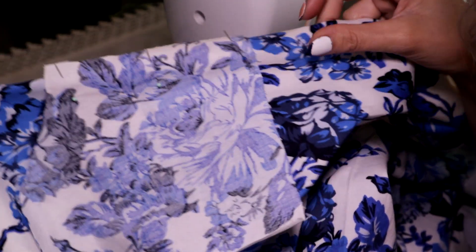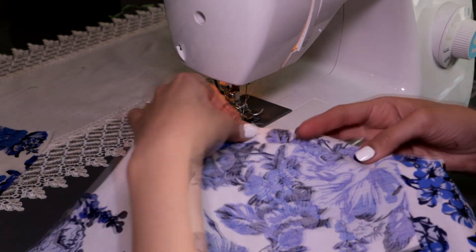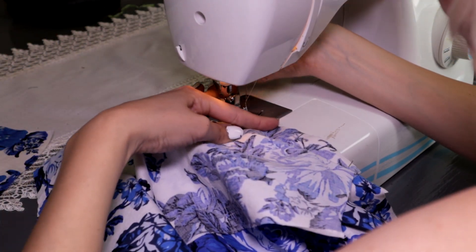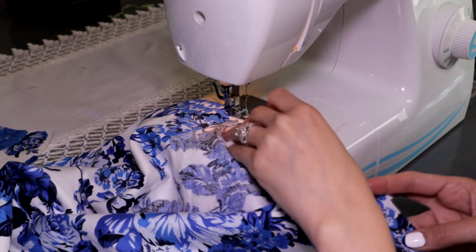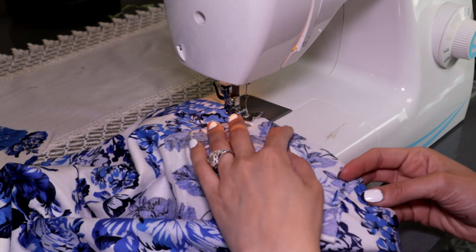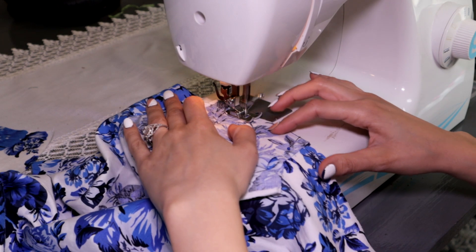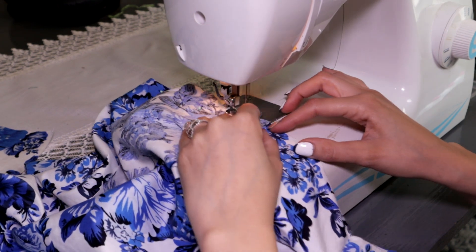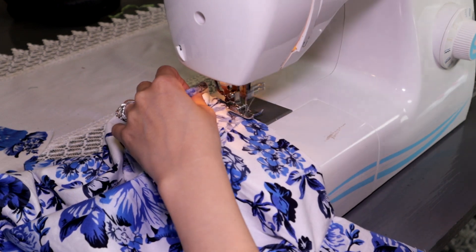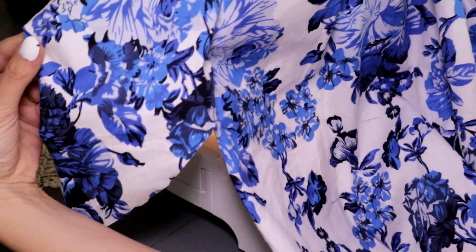Then we measure the side of the dress downwards and decide how high or low we want our pockets to be. We pin one of the pocket pieces at the desired height, joining the fabric right sides together with the curved side down. We sew the edge to join the two pieces and repeat this step with the other three sides of the dress, making sure they are all aligned — one piece in the front and one in the back on each side, for a total of four.